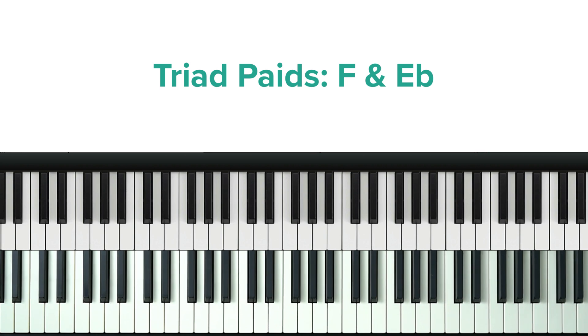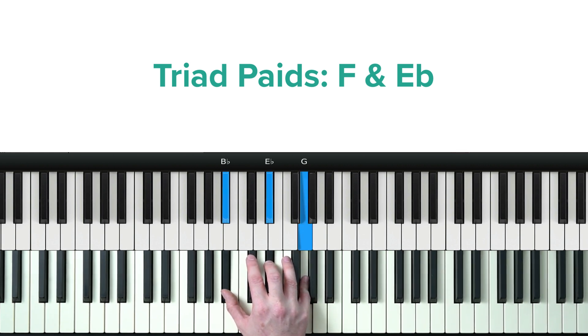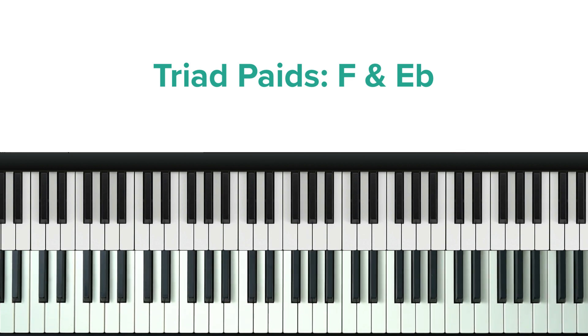So this is what we're going to do. We only need to play one inversion of each of our triads. We're going to play the F major in its root position and the E flat major in its second inversion. And you could just practice doing that for a bit.